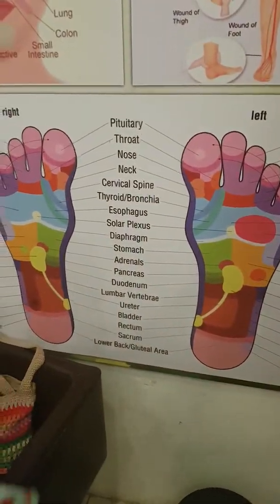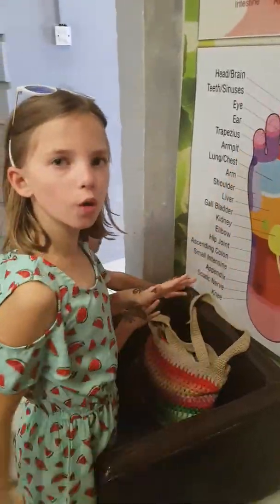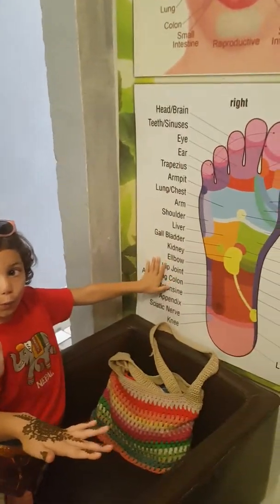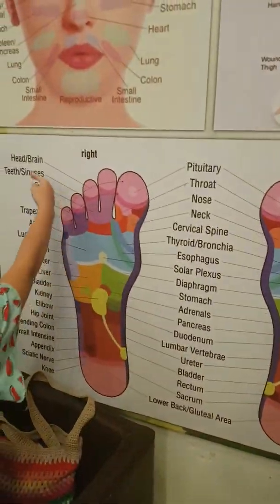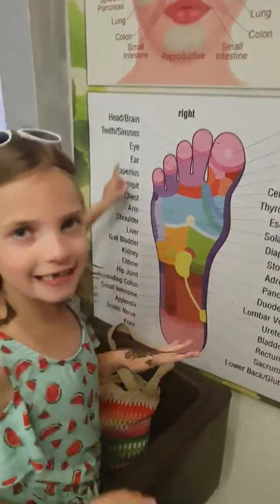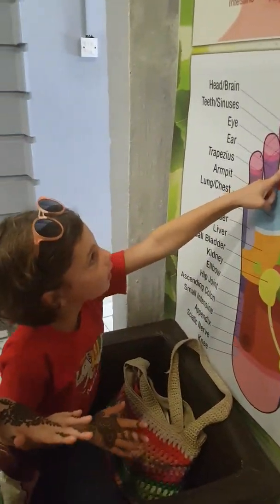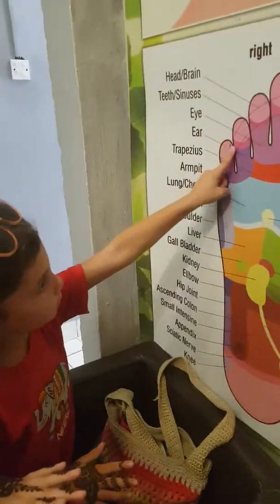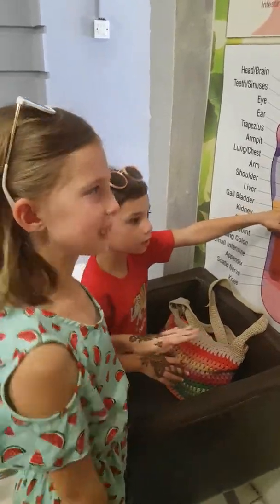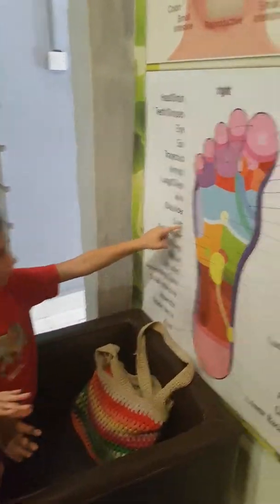Oh, and also before you go — some people believe that this foot chart represents everything on the sole of your foot. If you have a pain in any of these areas you just massage this part and it should go away. For example, if you have an ear problem you massage here. It's called reflexology — really cool!